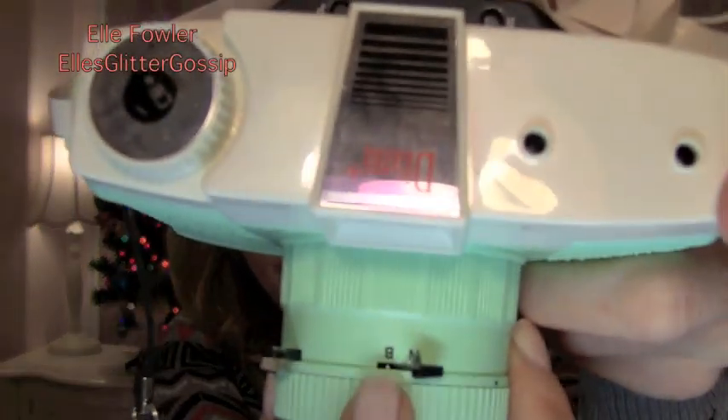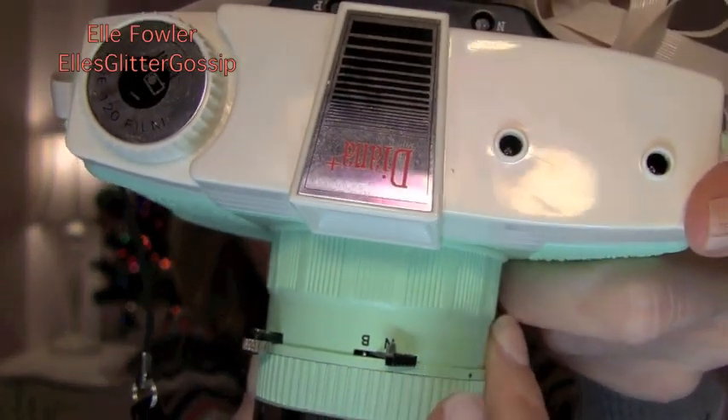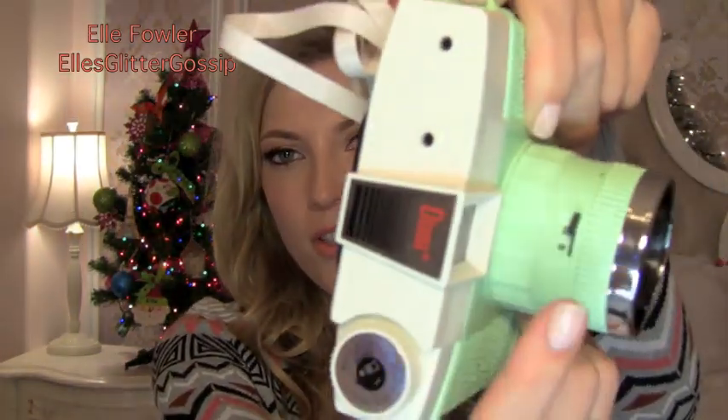The first two settings are the exposure settings — they're on the top. They're N and B. It's on N right now, and then B is right next to it. N is going to be approximately 1/60th of a second. The B setting, if you flip your little switch over to B, actually keeps the shutter open for as long as you're holding down the shutter trip. So you can put the shutter lock in there and keep your shutter open for long periods of time.